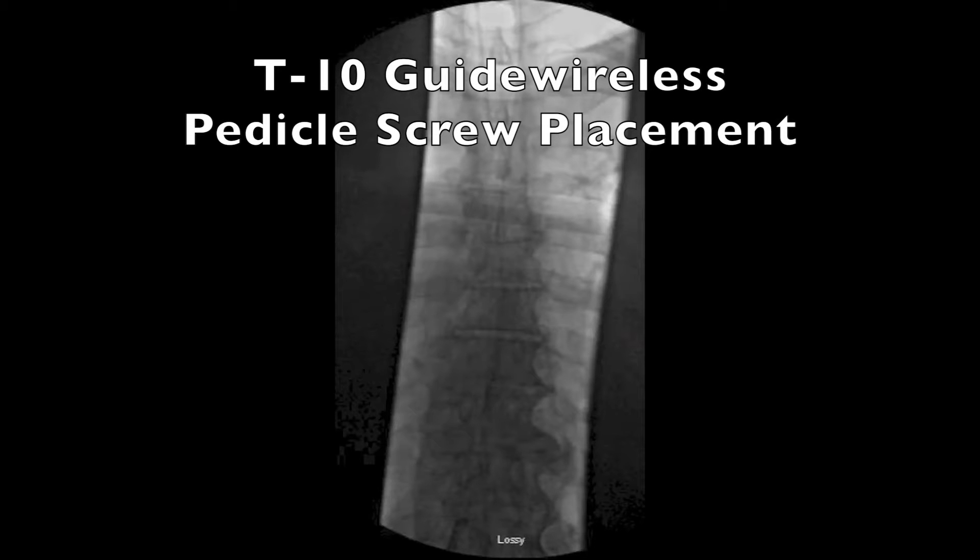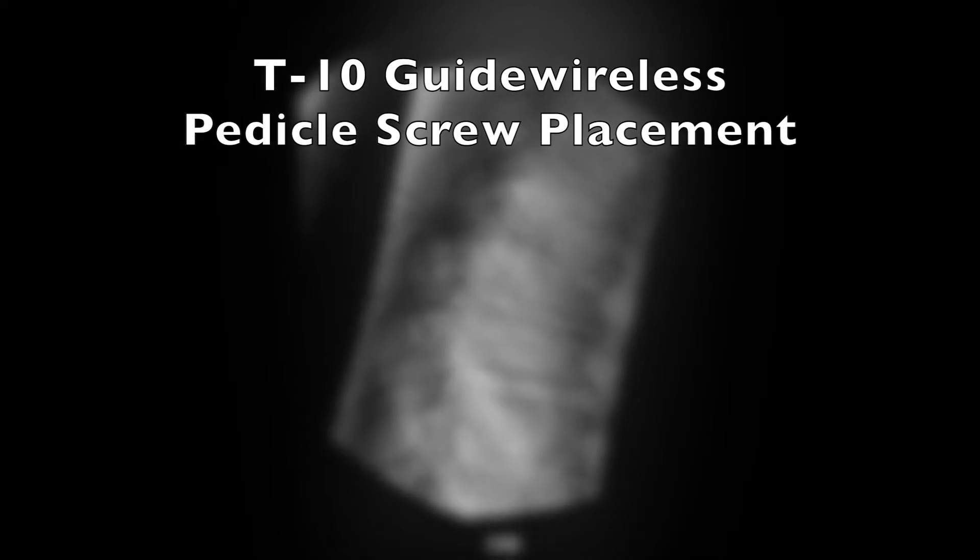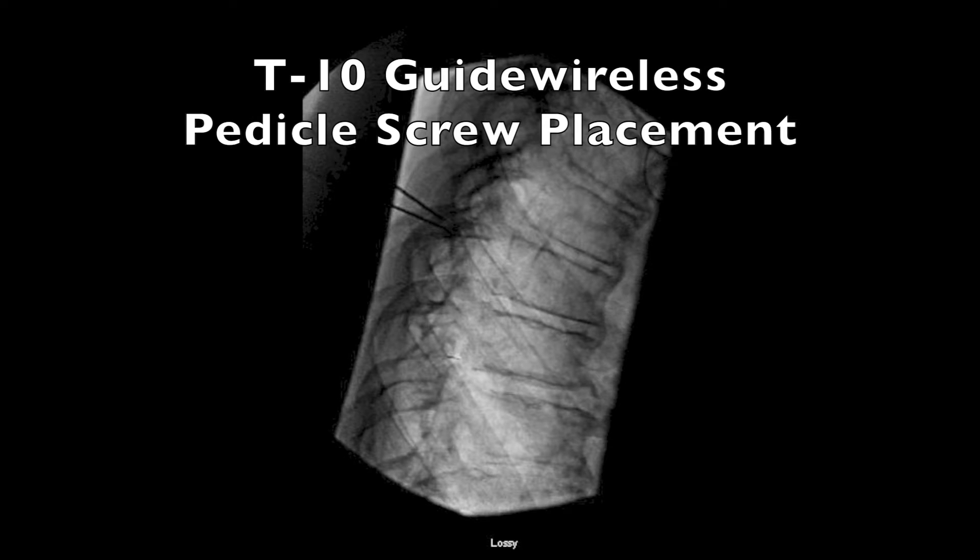This is a video demonstrating the technique of placing a guidewire-free pedicle screw under biplanar fluoroscopy in the left T10 pedicle, by Drs. Joshua M. Beckman and Juan S. Uribe from the University of South Florida. This is an advanced technique and should only be performed by surgeons who are experts in spine surgery.